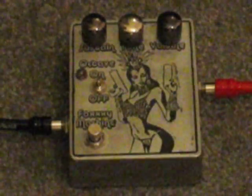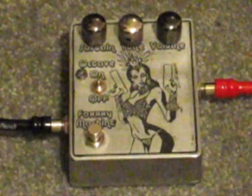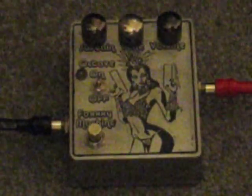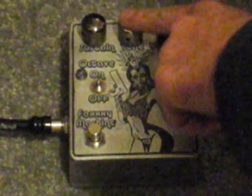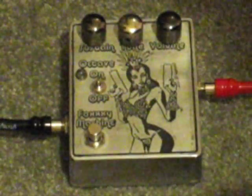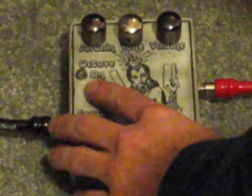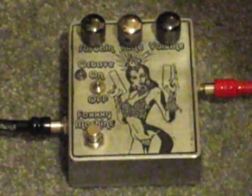Another etching done by me. On there we have our volume, we have our tone, we have our sustain — or our amount of distortion, fuzz, whatever you want to call it today. This is wired backwards. We have our octave on and off switch with our super bright LED, and our bypass switch.